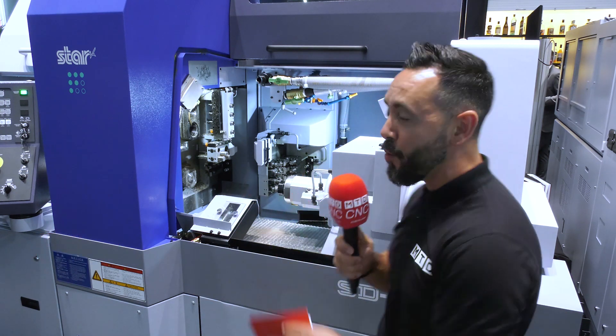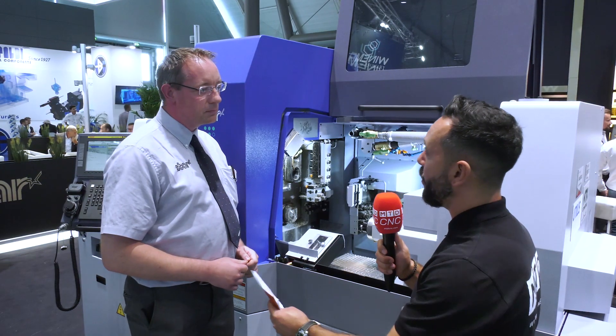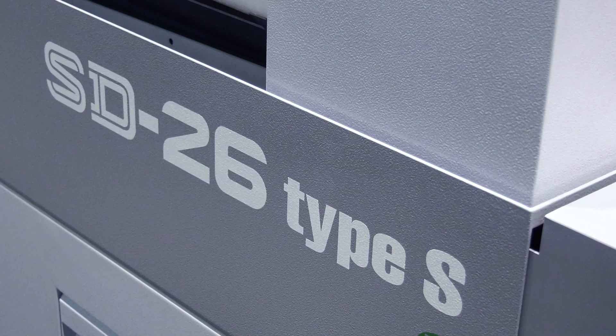Yet another world premiere from the Star stand — the SD26 Type S, a machine tool capable of the most complex machining with programmable B-axis heads. I'm going to talk to Phil to find out more. Phil, Star are always bringing out new technology, new innovations, new machine tools to the market, and I'm really looking forward to finding out more about the SD26 Type S.